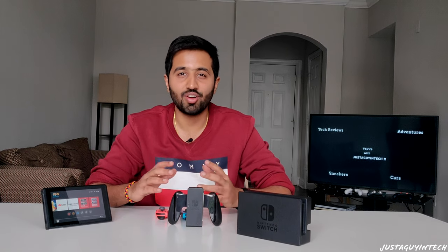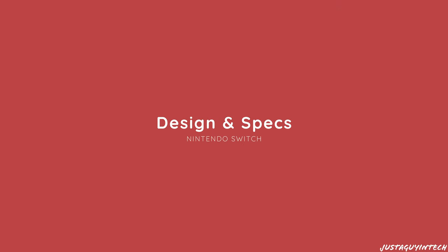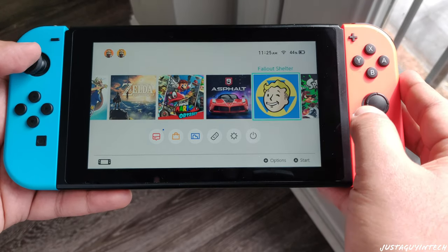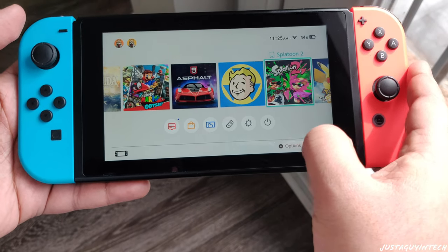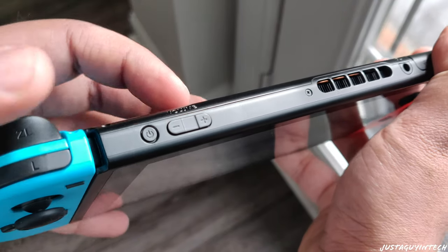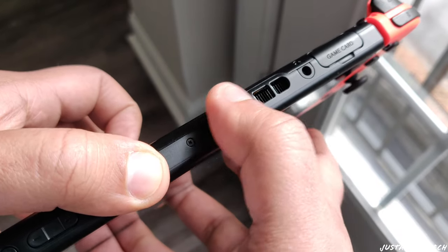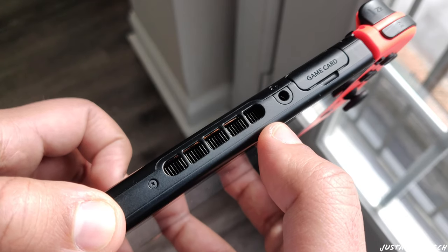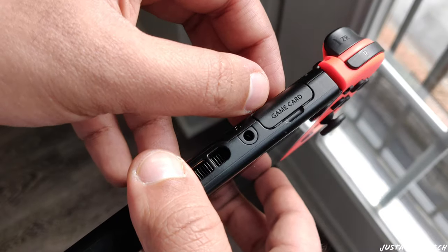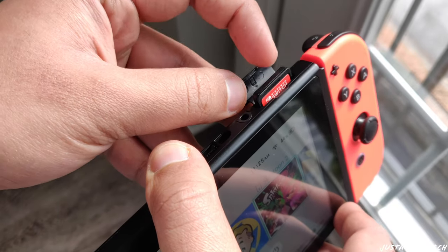Let's talk about the design and specs of the Nintendo Switch. The Nintendo Switch is basically a 6.2-inch touchscreen 720p resolution device. It has thick bezels on all sides of the screen. Towards the top, you'll notice the power control button and volume control buttons. Moving right, you'll notice hefty vents for cooling purposes, and right next to those is the headphone jack. Next to the headphone jack is the game card slot where you can insert your game cartridge.